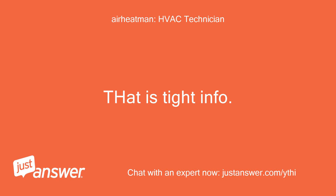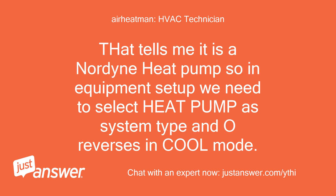That is exactly the info I needed. That tells me it is a Nordyne heat pump, so in equipment setup we need to select heat pump as system type and O reverses in cool mode.